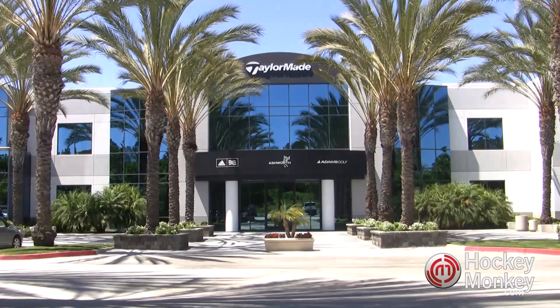Hey there, this is Terry from HockeyMonkey.com. Today we're in Carlsbad, California at the TaylorMade Golf Headquarters, and we're talking to Travis Downing, Senior R&D Engineer for Reebok CCM Hockey Sticks. Thanks Travis, can you tell us a little bit about the affiliation between TaylorMade Golf and the hockey industry?